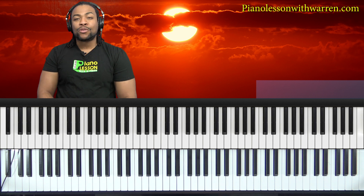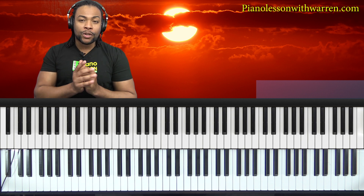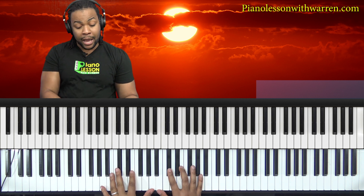Welcome to another PNL lesson with Warren. My name is Warren McPherson. Continuing on with our worship songs segment, I'm going to teach you how to play the Jonathan Butler 'Falling in Love with Jesus' today, in the key of A.